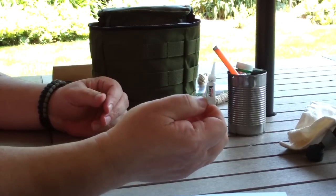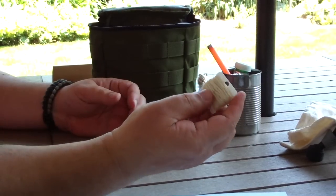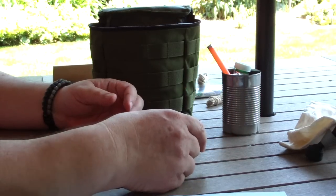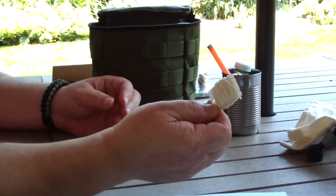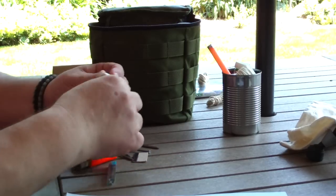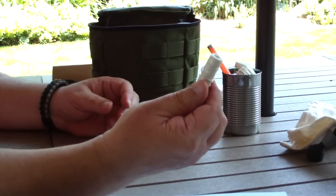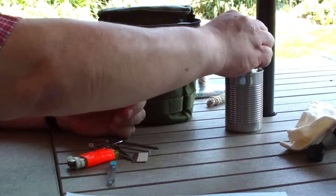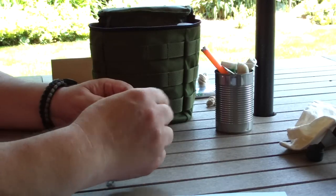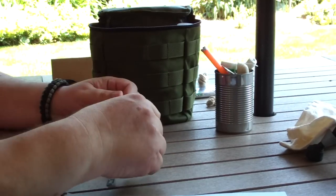Crazy glue — people use this for emergency medical purposes, gluing things together. A small reel of about 30 feet of heavy fishing line — very strong cordage, basically the same stuff that's inside a paracord. A small reel of nylon cord — very strong for the size. A single-edge razor blade, which comes in handy as a sharp knife. I always carry my neck knife, but these things are handy backups.